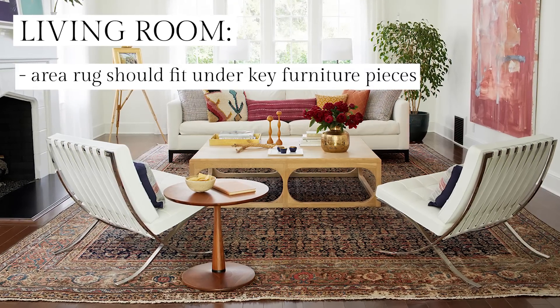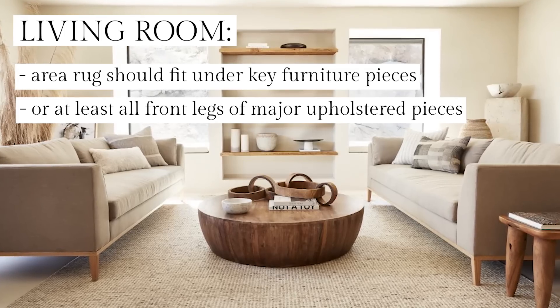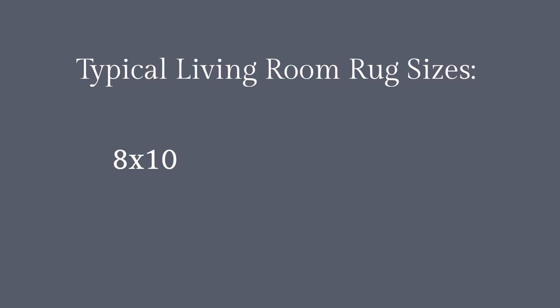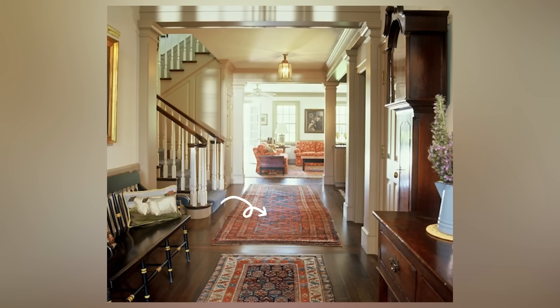For a living room, an area rug should fit under all of the key furniture pieces. You should be able to fit at least the front legs of the major upholstered pieces on the rug. The back legs can be off if necessary. Typical living room rug sizes are 8x10, 9x12, and even 10x14. For really large rooms, you can also use different rugs to create different zones, provided that the rugs coordinate well together.